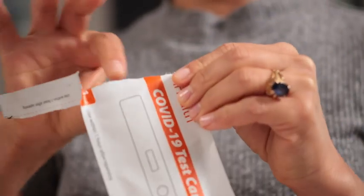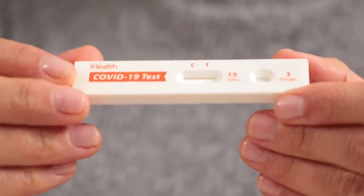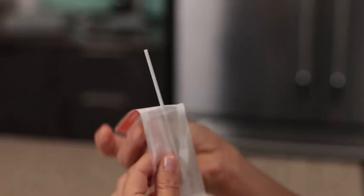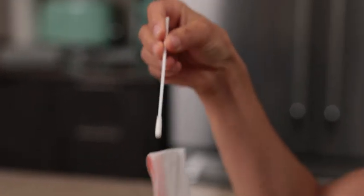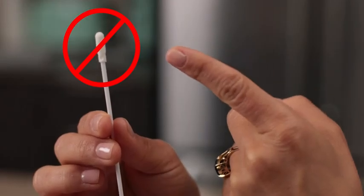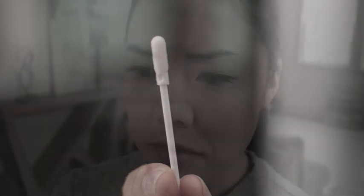Tear the foil packaging off your test card and lay the card upright so that it's ready to receive your test solution once you've taken a sample. Open the handle end of the swab package and pull out the swab. Be sure not to touch the swab end with your fingers or bring the swab into contact with any potentially germy surfaces.